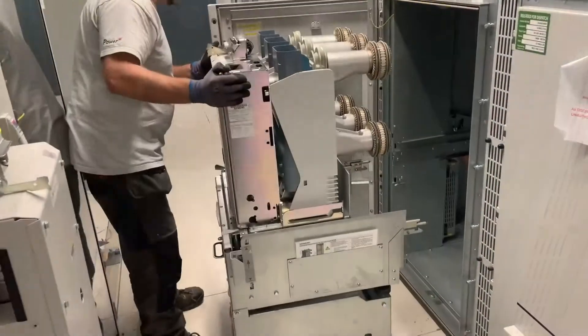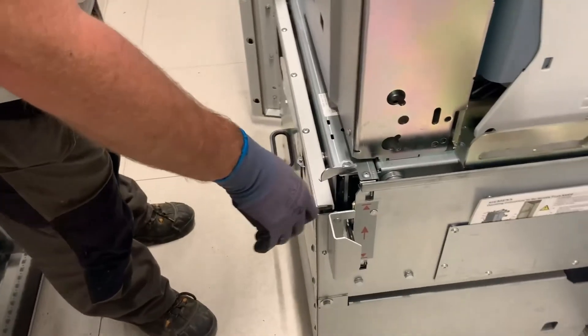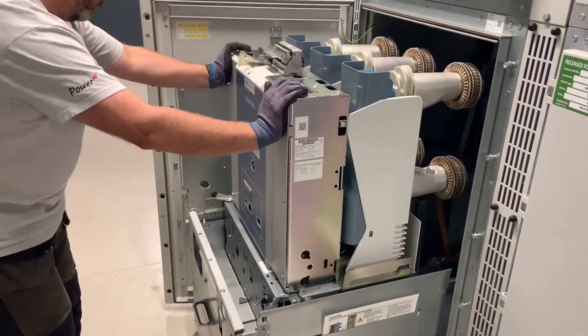So the phasing is totally correct and these Transformers can, if necessary, be paralleled for a short time to allow the system to be changed over without an outage to the consumers.